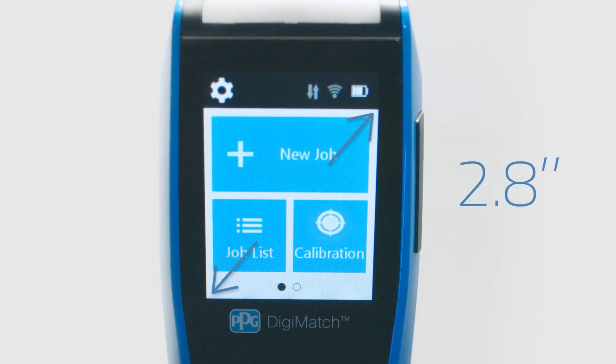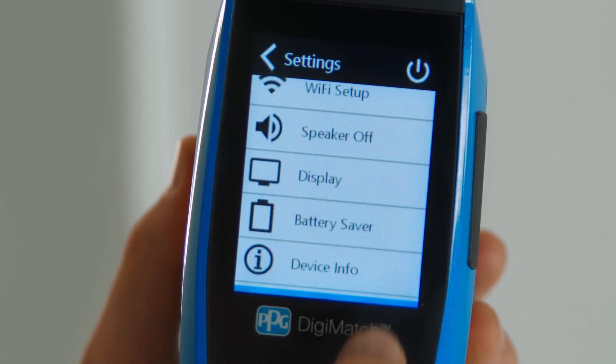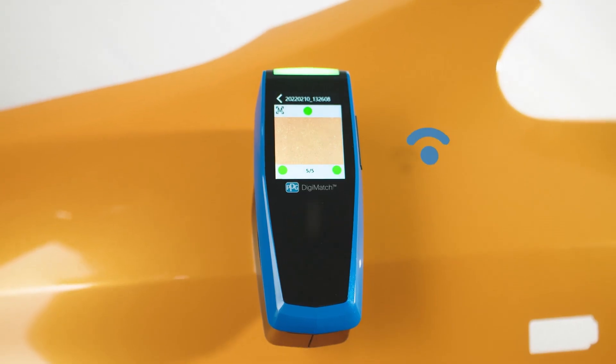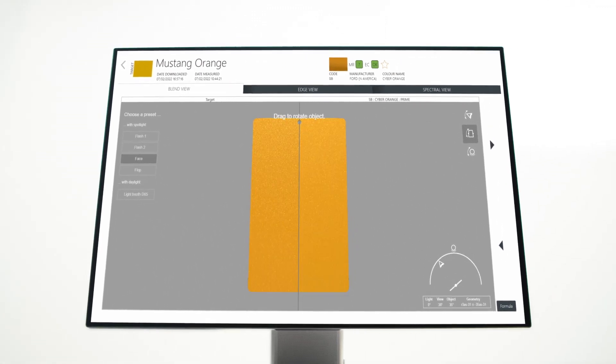This spectro has an intuitive 2.8-inch high-resolution touchscreen with large icons making for easy navigation, and the spectro seamlessly connects to PPG Visualized, which is another new innovation from PPG.